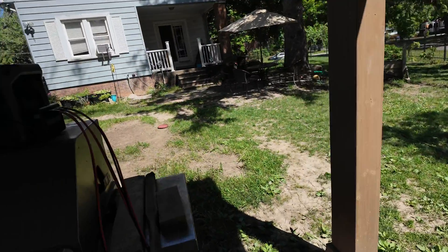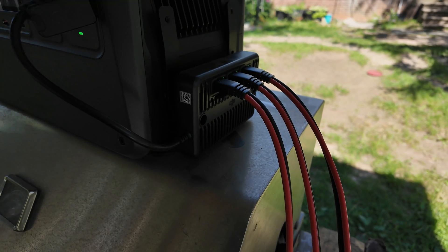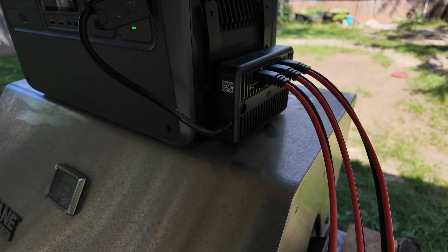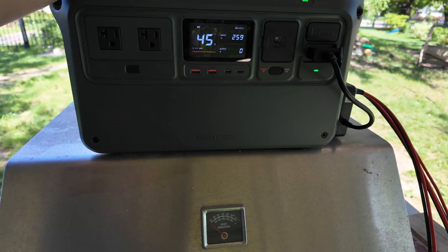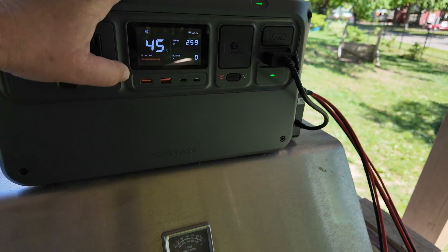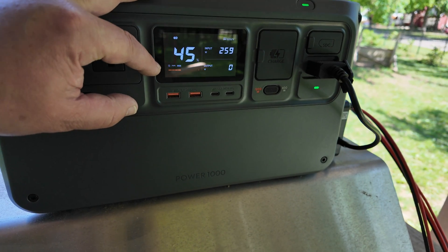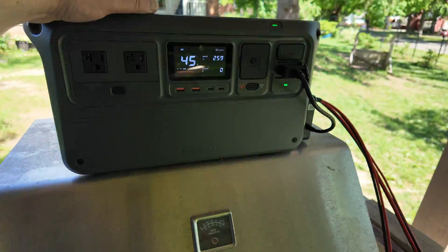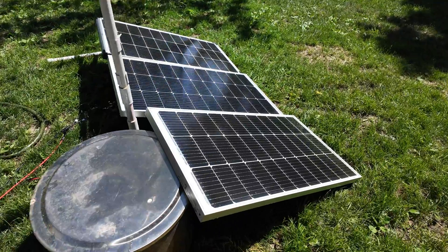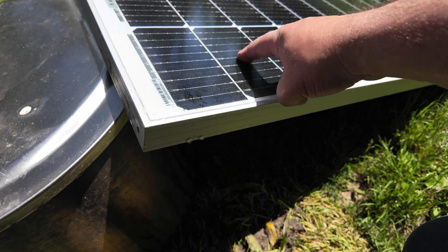That's all I want to show for now. I need to get another one of those converters to connect six panels, but they're not available right now, so I'm going to try to order one and three more panels and see how fast it charges. Right now it says 144 minutes — over two hours to charge this. We will find out. I flushed it off with water; there's still a little stuff on it, so maybe wiping it off would be better.